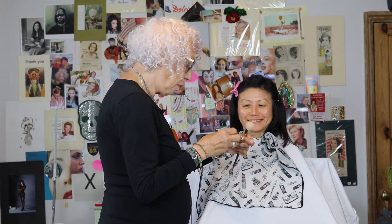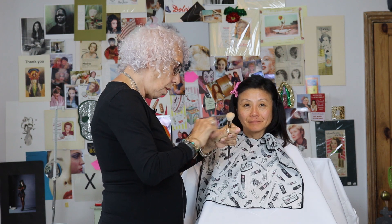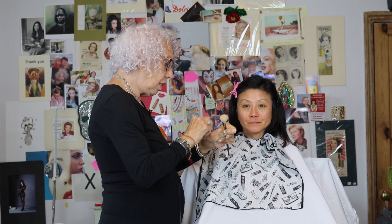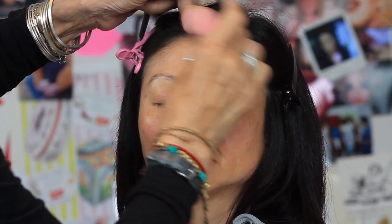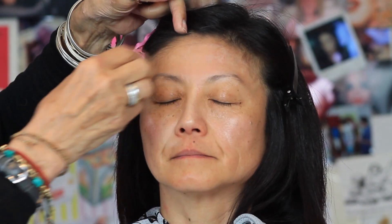I like to mix it all up and just apply it. I know there are makeup artists who use one color here and one color there, but I like to just mix it and go one shade lighter. I'm not putting a lot of foundation cream on the face — you don't need to.